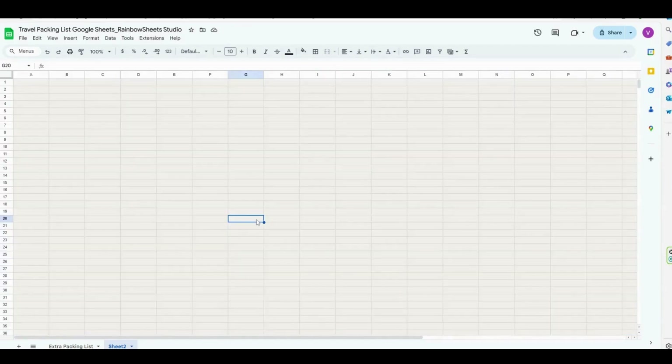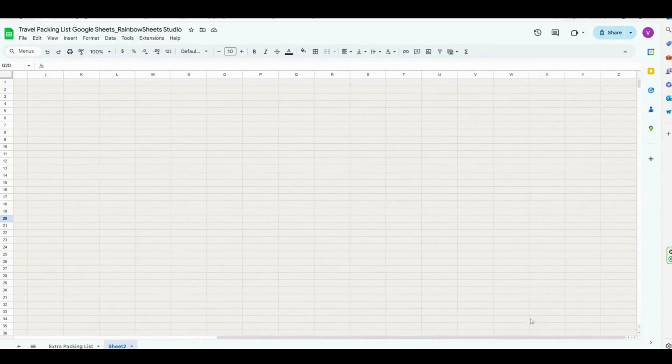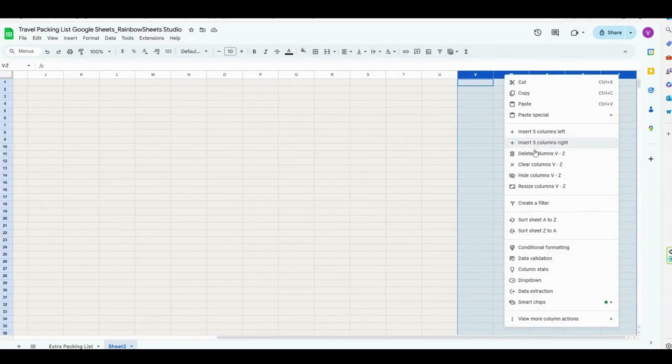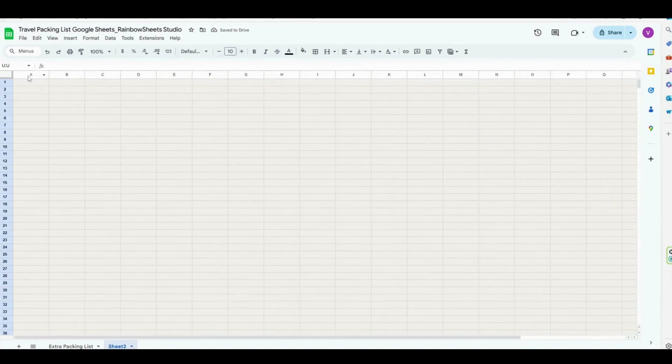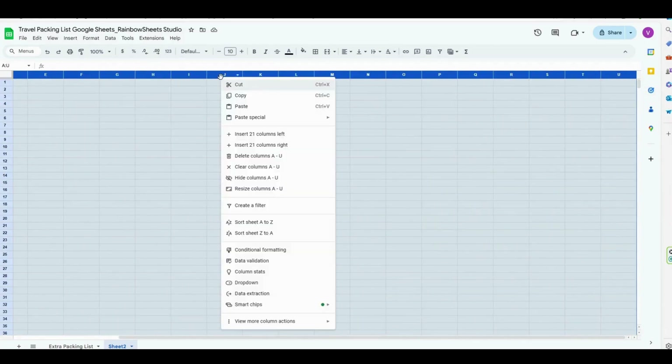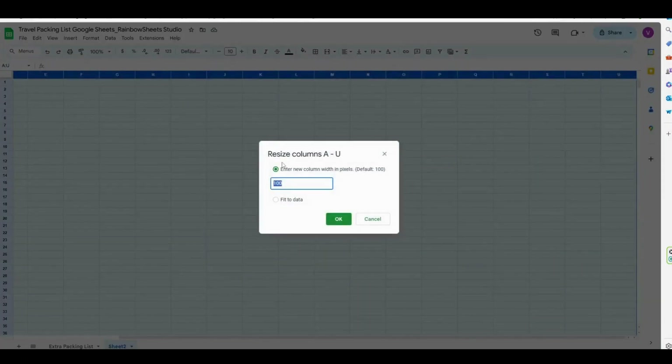Next, we're going to resize the columns. First, select the columns from V to Z, right-click on it, and select delete columns because we're not going to need them. Then select the remaining columns from A to U, right-click on it, select resize columns, and we are going to set them to 33.